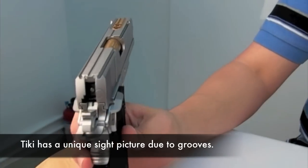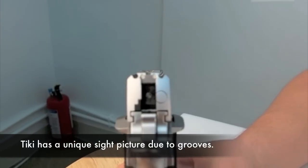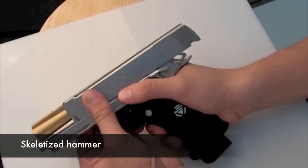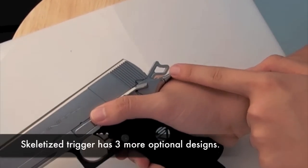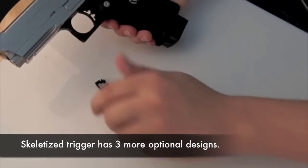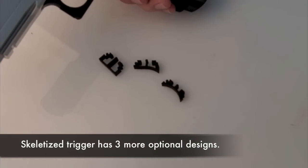The Tiki has a unique sight picture due to the Tiki style grooves. The hammer is skeletonized, as is the trigger. The weapon comes with three additional triggers which can be swapped out to taste.